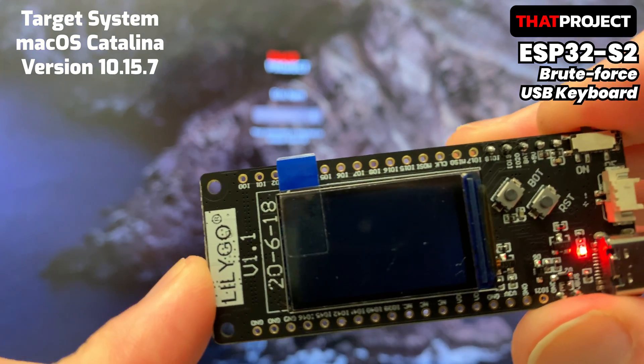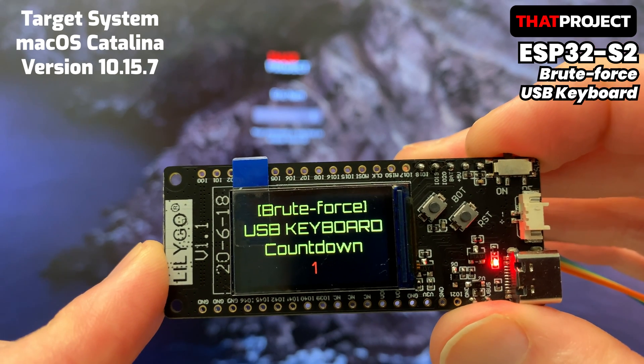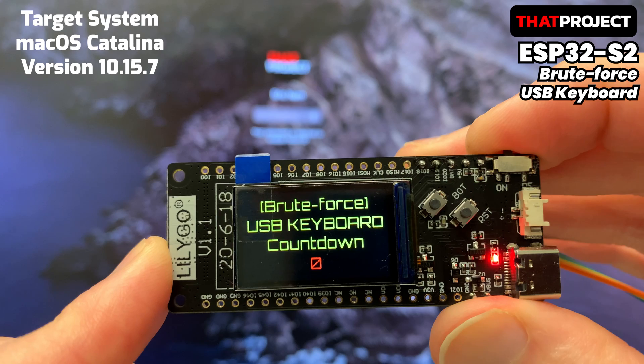Many things are possible because the OS systems recognize it as a regular USB keyboard. For example, it's possible to have a specific key pressed when a hardware button is pressed.